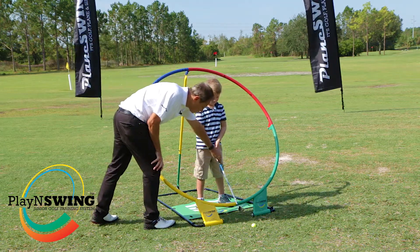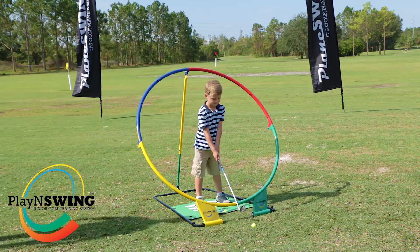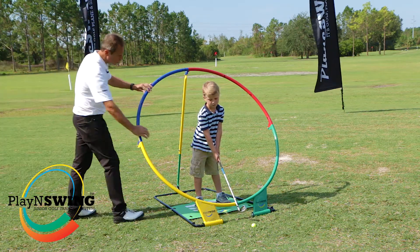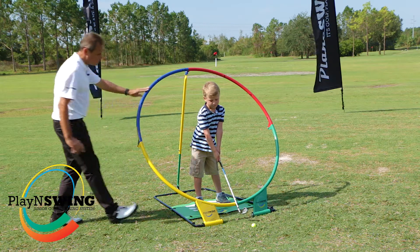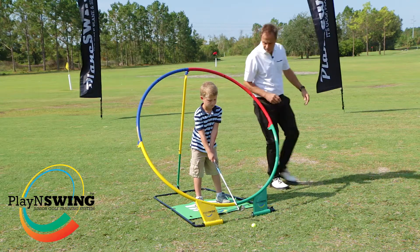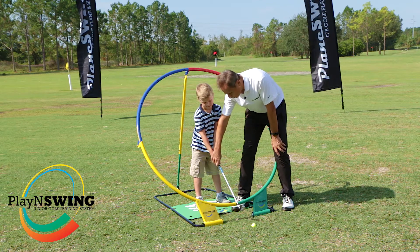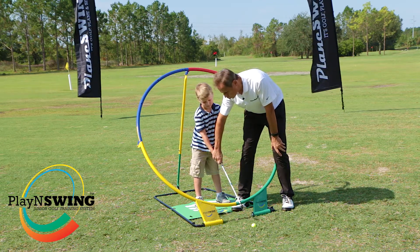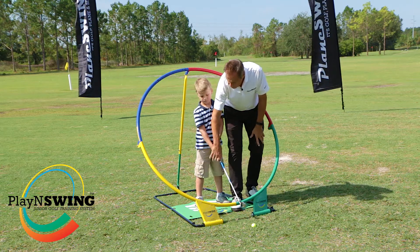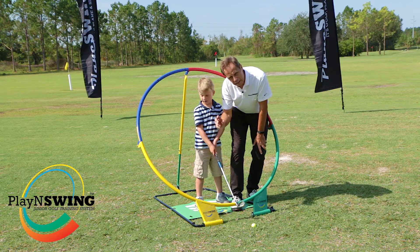Jesse, take up your position — good. Backside out, chest forward. From here you'll see that the Plane Swing is going through the shoulders and he's set up in Jesse's ideal swing plane. We have numbers around the Plane Swing, one to twelve, and we're just going to build the swing nice and gently — seven to five, eight to four.